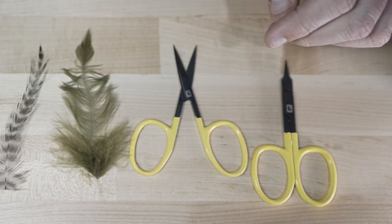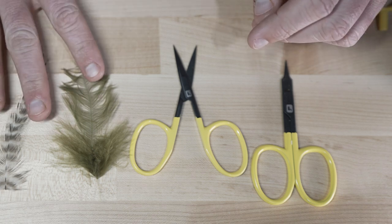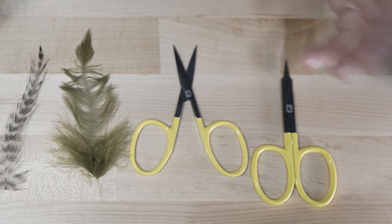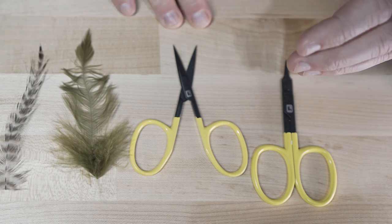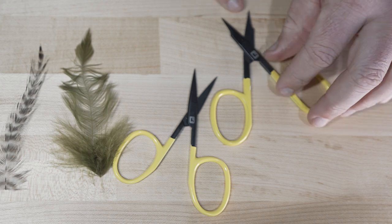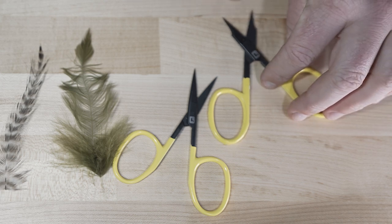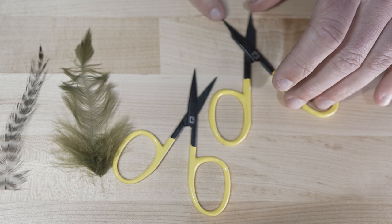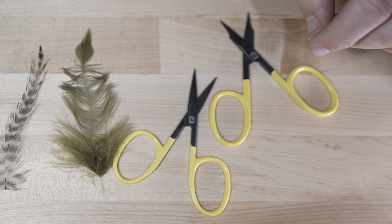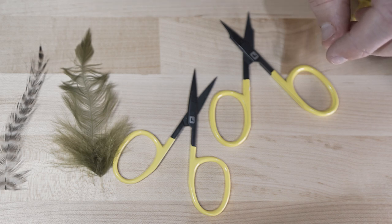All-purpose scissors are what you want for any rough cut — whether you're cutting feathers off a cape or hair off a hide. You want to keep your fine scissors sharp. These arrow-point scissors have shorter jaws and a very fine tip. They will eventually dull and they're not cheap, so only use them when trimming cuts visible on the outside of the fly.